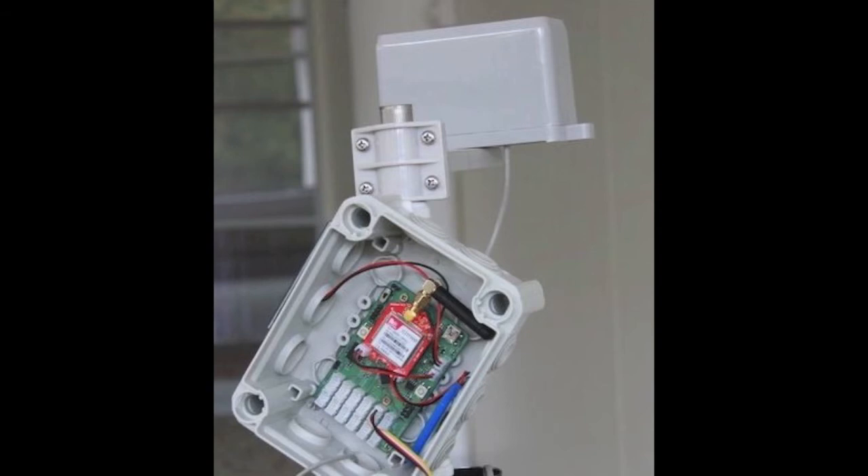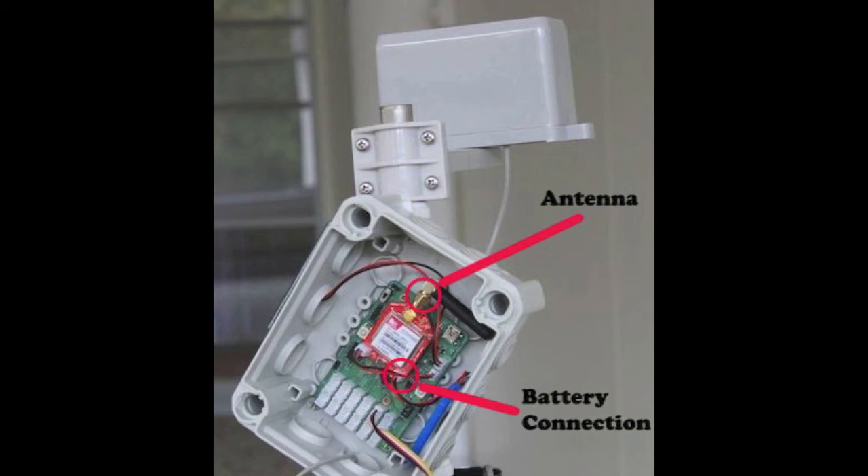Next we feed the battery and antenna. We keep the antenna inside the box as it is plastic and doesn't disturb signal. For poor signal areas you can use an external antenna.